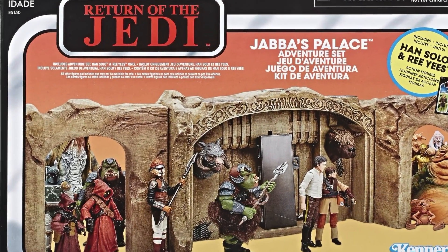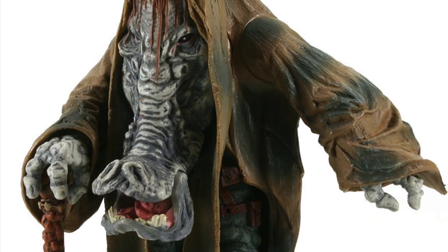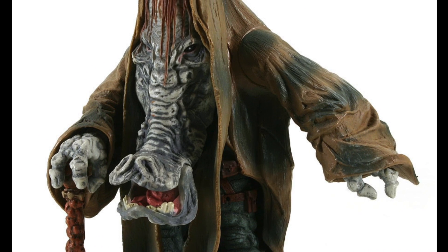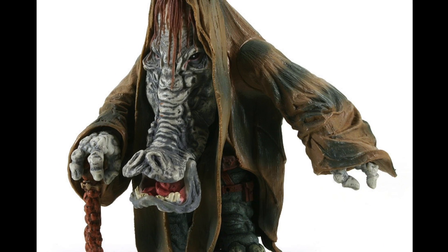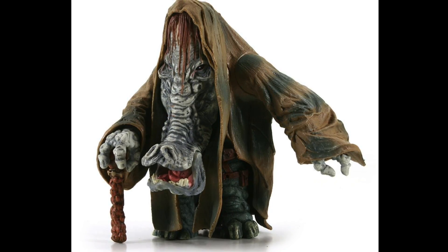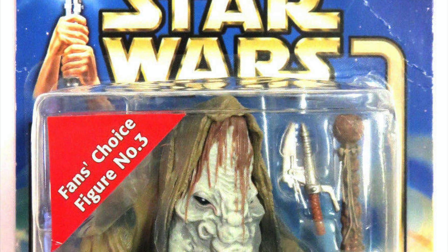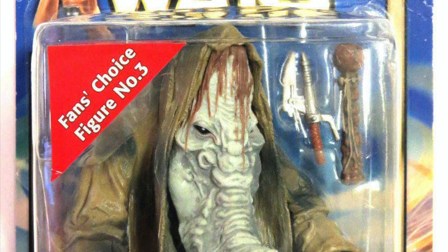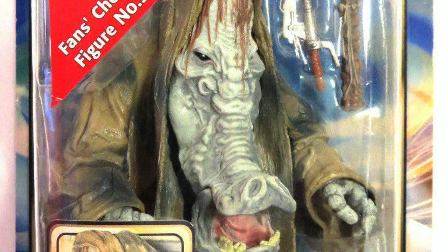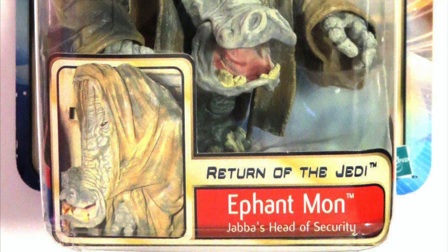Next up we have Ifant Mon. Now this is an absolute monster of a figure — excuse the pun — but it really is. You certainly get loads and loads of plastic for your buck, but Jabba's head of security is actually a very highly detailed figure indeed and well worth picking up. He was released in 2002 in the Saga series and will set you back around £30 or about $40.